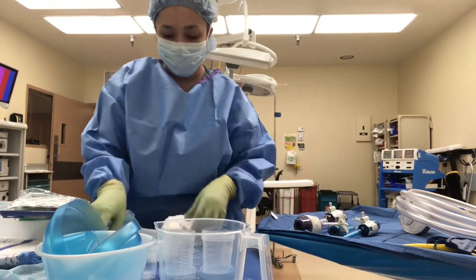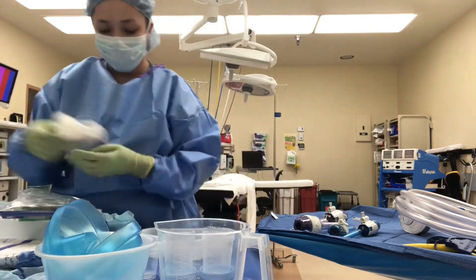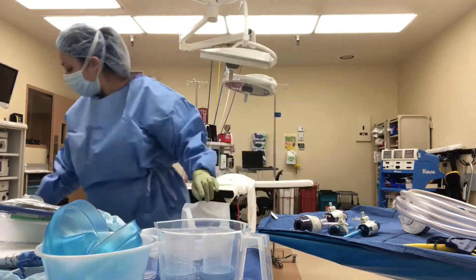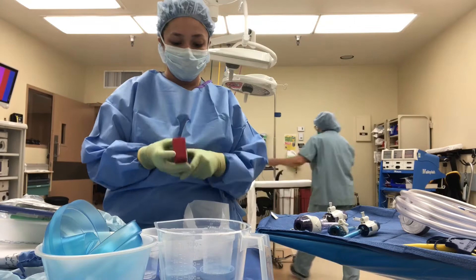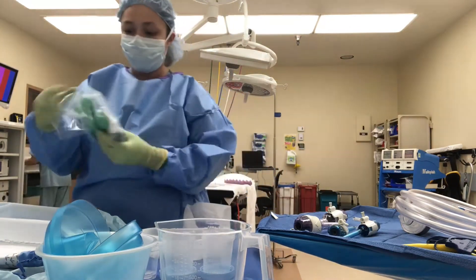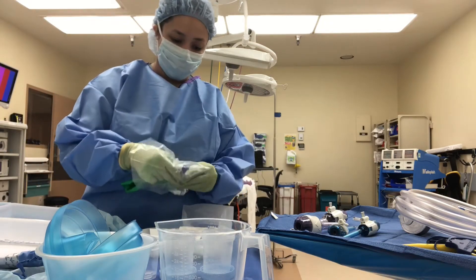Here I'm setting up my medicine cups. For a lap appy you'd usually want everything on the other side unless the doctor has a student with them or an assistant. I was unsure because he usually has students most of the time, so I decided to set everything up on the opposite side of where I would if I was doing it with him alone.